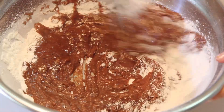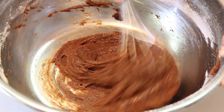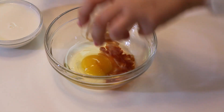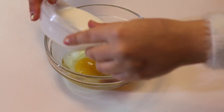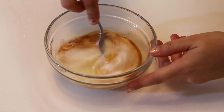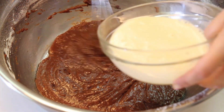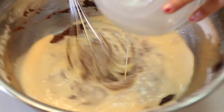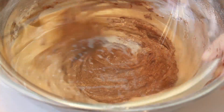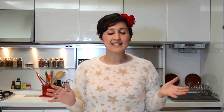Mix well using your whisk. In a small bowl, mix the egg with the vanilla extract and the buttermilk. Give it a stir. Now add the buttermilk mixture to our chocolate mixture and mix it well. And that's it.